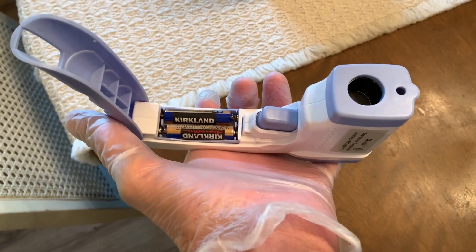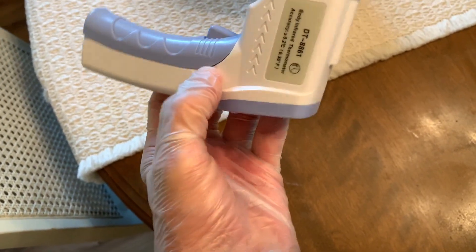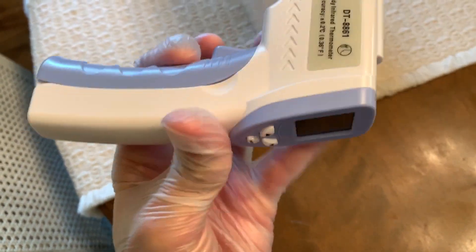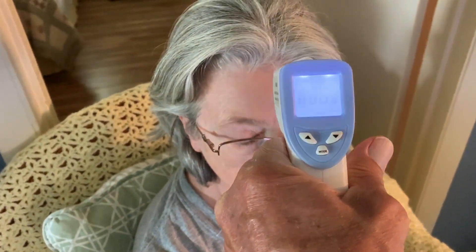I deloused it — notice I'm wearing gloves. To close it you just go like that, and to open it you just push it and it pops. My sister's going to try it out. You want to get a couple inches away from the forehead and pull the trigger, just like a gun.